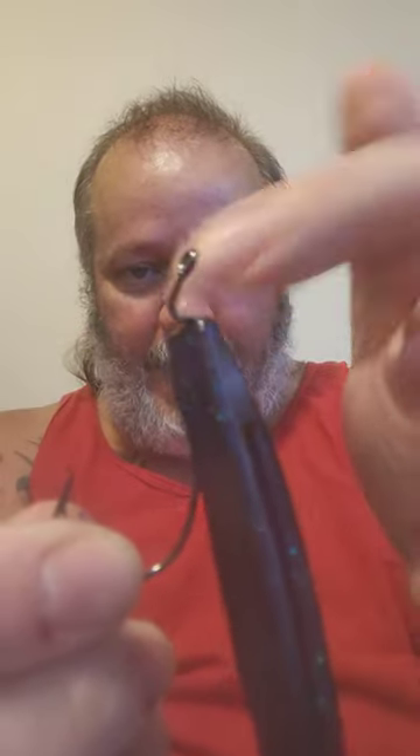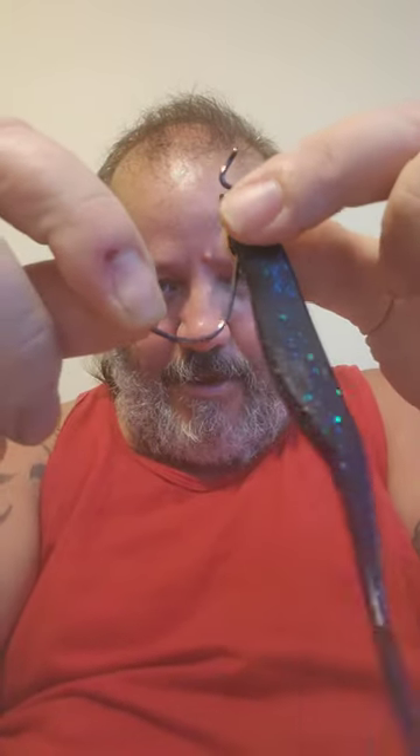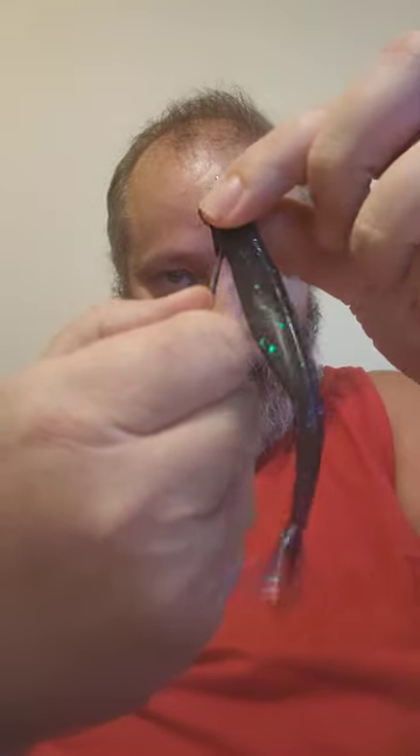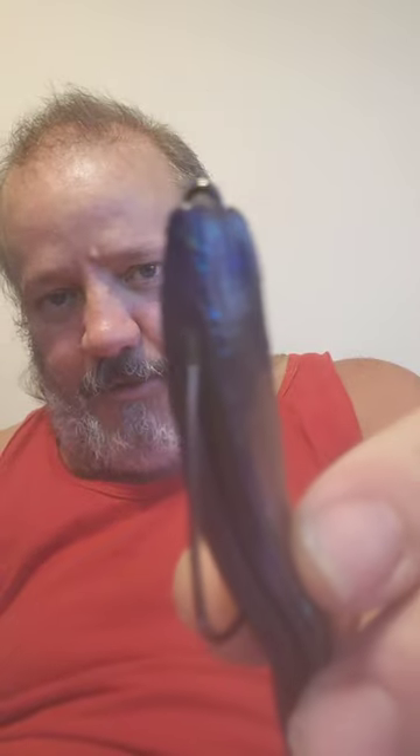If you notice the flat bottom curve right here, this allows the bait to stand up really nice. Then you get up towards the top where that bend is — what I do is I twist my wrist, grab the bottom, and I'm just pushing up and twisting. I pinch the bait, twist my hand, push up and twist one turn, and leave enough room for your line right there.